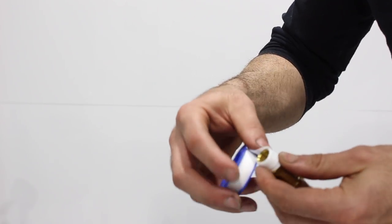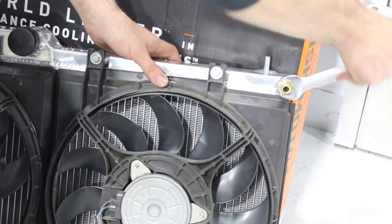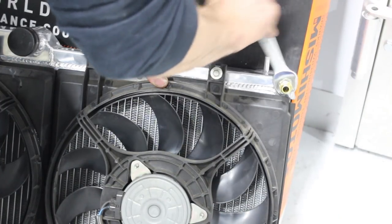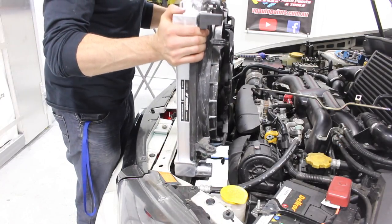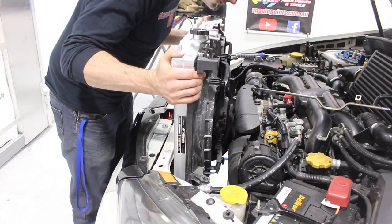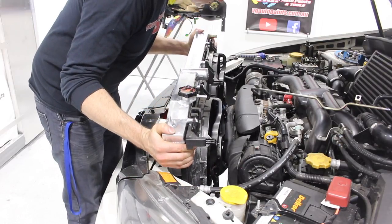Now I'm just going to wrap the expansion port plug with some Teflon tape and install it into the end of the radiator. Now it's time to lower the radiator back into the car — it should fit nicely. Once it's in, you can start to bolt it all back together.